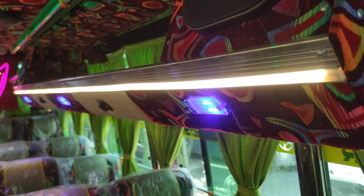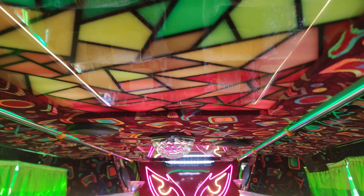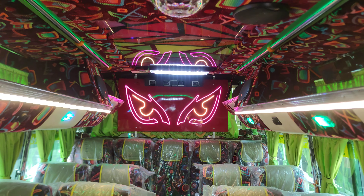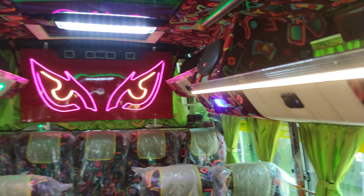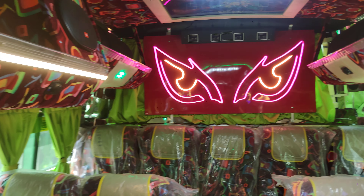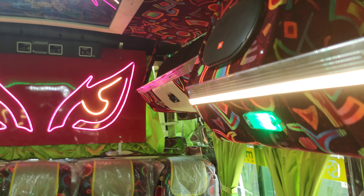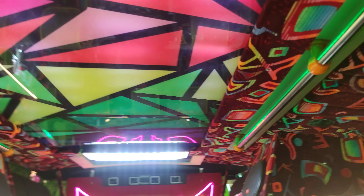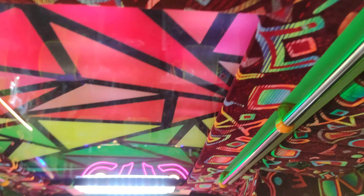There is a glass top. There is a charger on the side. There is a mini light on the side. There is a table on the right side. On another side, there is a lot of cups.